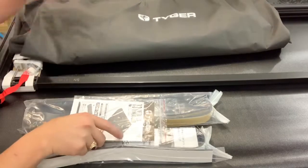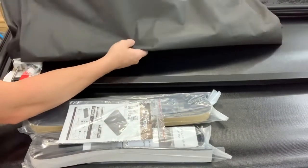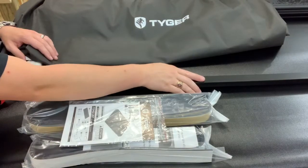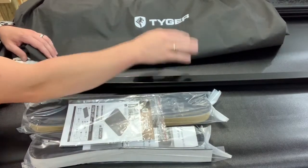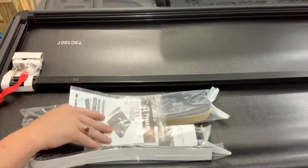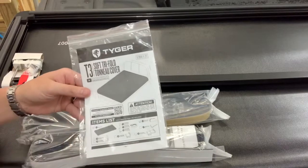So after you get everything opened up, something to note — it does come with a real nice carrying case. So if you're not using this, or you're going to take it off when you travel or to load your truck up, you can put it in a nice case so it'll be protected. That's kind of cool. It does come with some instructions and we'll open those up and see what's inside in just a second.